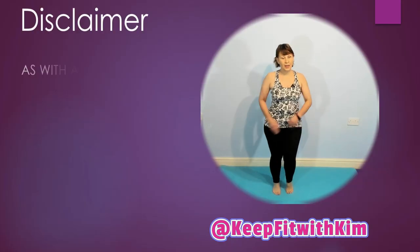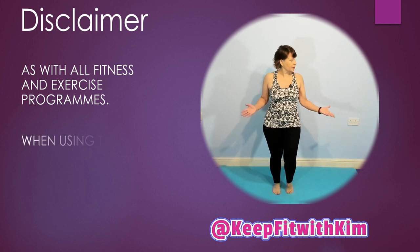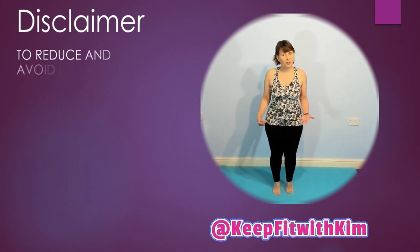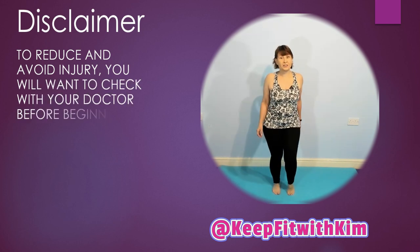Hi, Kim here from Keep Fit with Kim with another walking workout. Just 15 minutes. Look around you, check there's nothing you're going to trip over, stand on, hurt your feet or bash into.